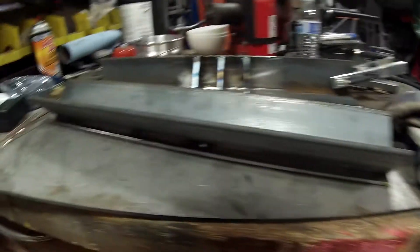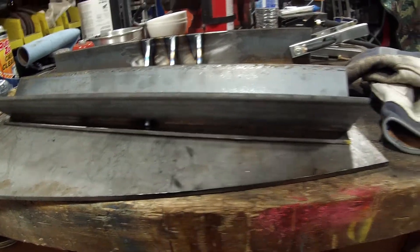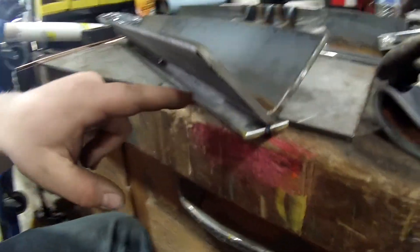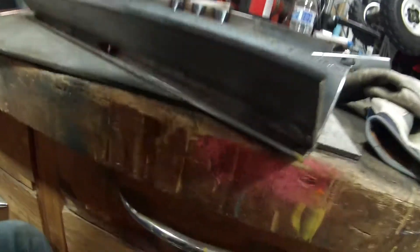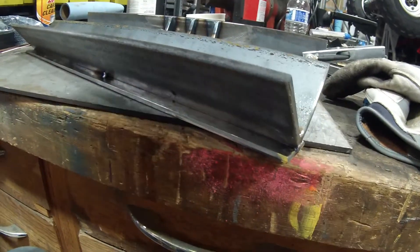All I'm doing on this one is I'm just going to weld a base to it. I just took some inch and a half flat bar and I'm just going to do some one inch welds in the corners on both sides. And that's going to be it on that one.